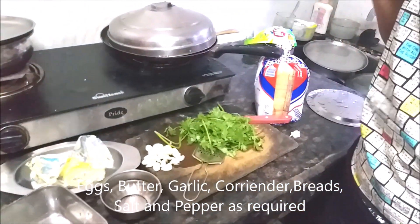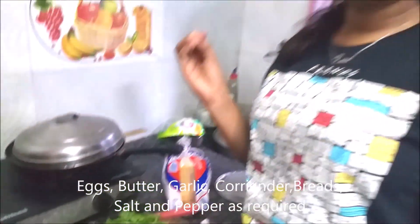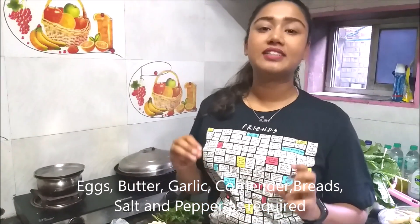Let me tell you the ingredients you need: eggs, butter, some garlic, coriander, and bread. You will also add some pepper and salt.